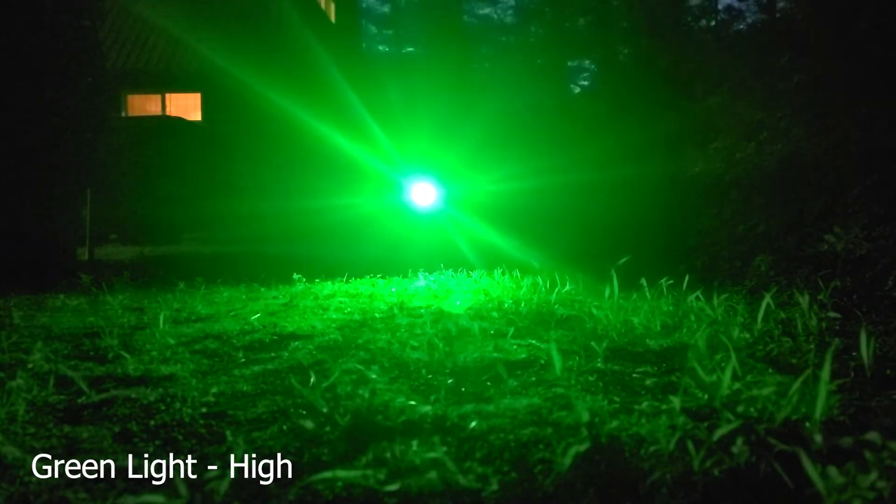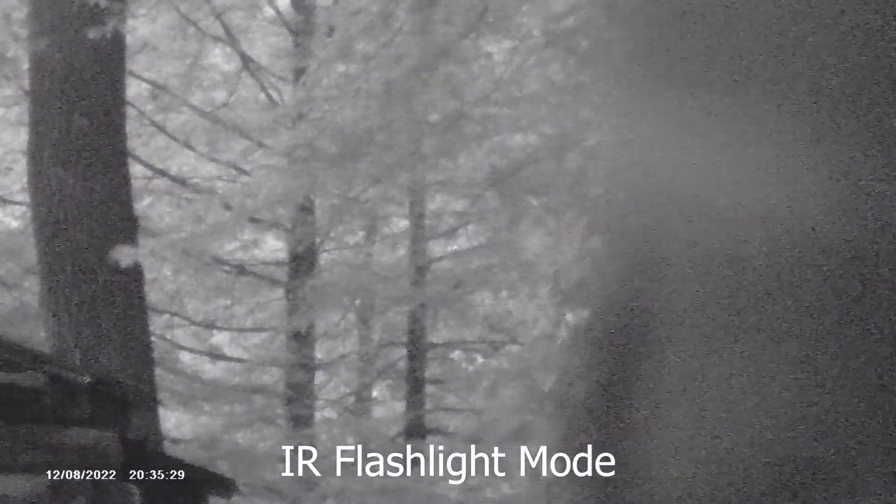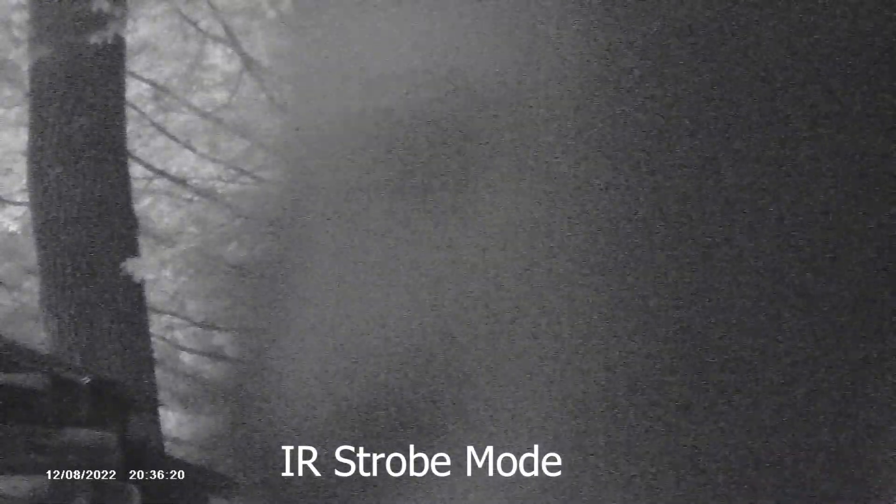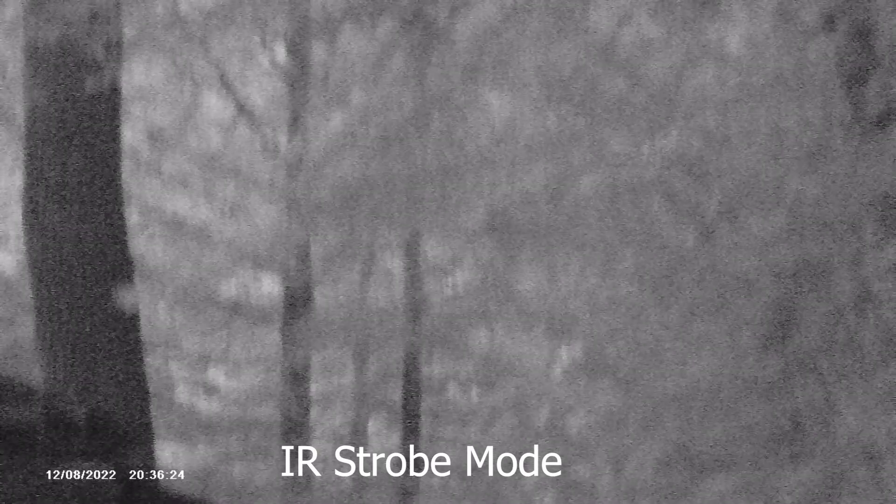You also get a specialty beacon mode — each one of the colors and the white light gives you the ability to run in beacon mode for signaling or to catch somebody's attention. What's extremely unique about the Sidewinder stock is that it has different infrared modes. You can use it as an infrared flashlight but also use your IFF — identify friend or foe. Looking at it with infrared binoculars, there are two IFF modes, though they appear to produce generally the same output.